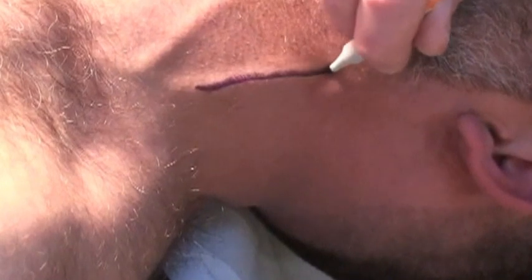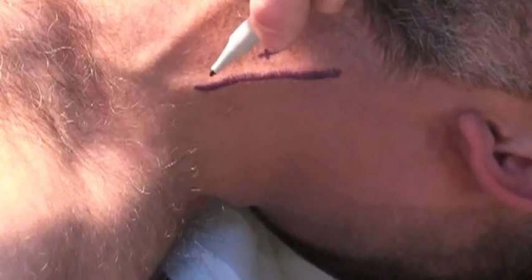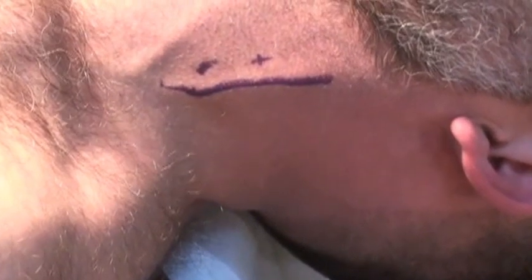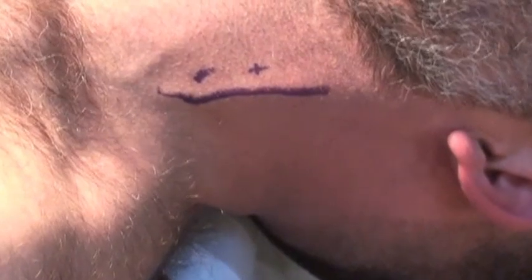Many patients won't be able to lie flat for long or Valsalva for a very long time. So once you've located the vein, mark it with a Sharpie or a tissue marking pen. You'll see I'm also putting two little dots on either side of this line. This way, you can sit the patient back up while you arrange all your materials and get ready for the procedure.